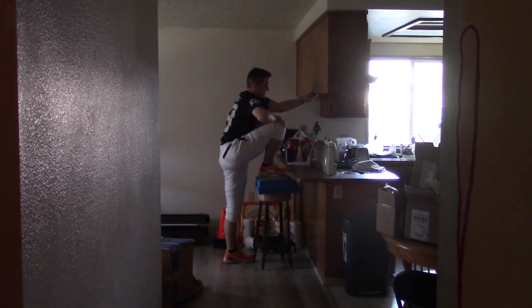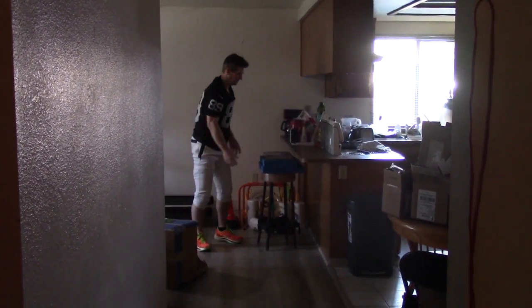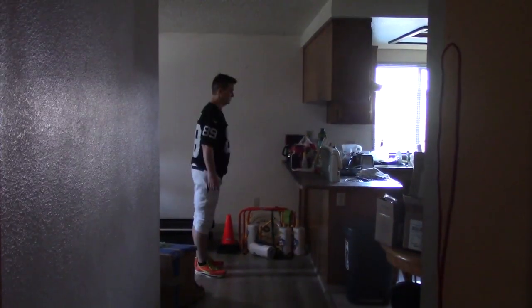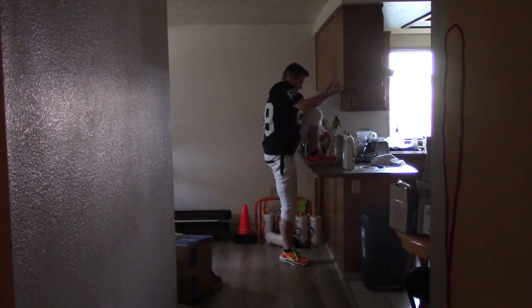That's probably about a five-inch increase from the original. Here I abandoned the bar stool and just go up to the top of the countertop — that's at least a six-inch increase.